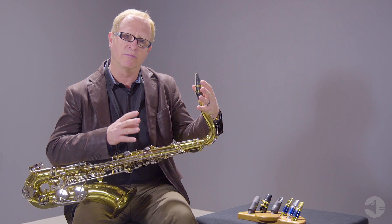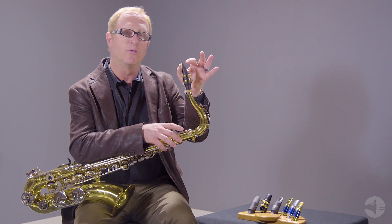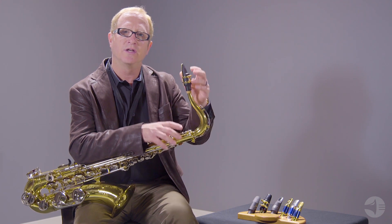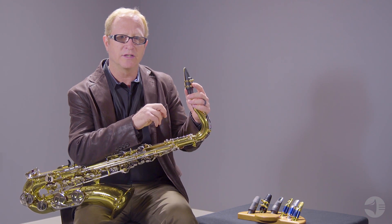A thing to note about moving to a jazz mouthpiece from a classical mouthpiece: the jazz mouthpiece is going to have a more open tip opening, so the reed has to travel further. You're going to need to use a softer reed to get that jazz sound. That's an important thing to note.